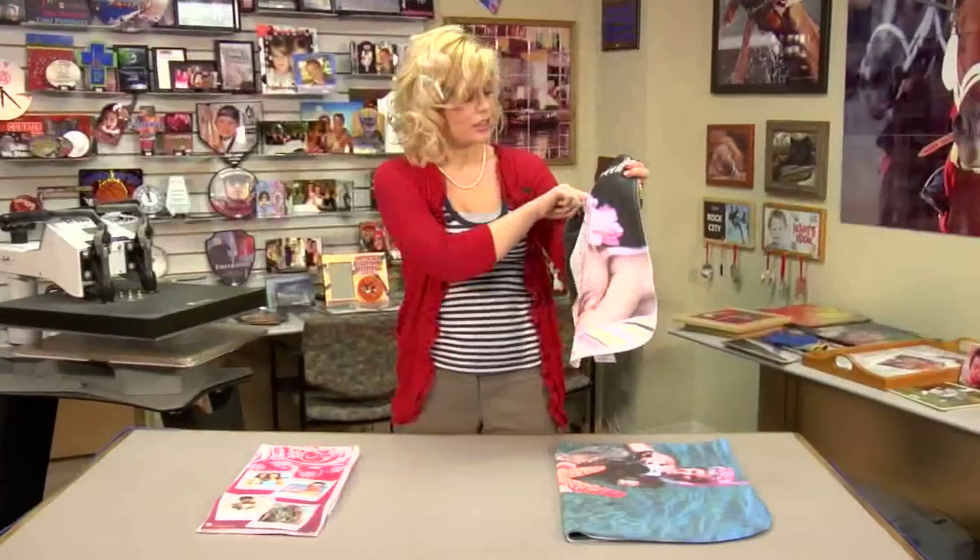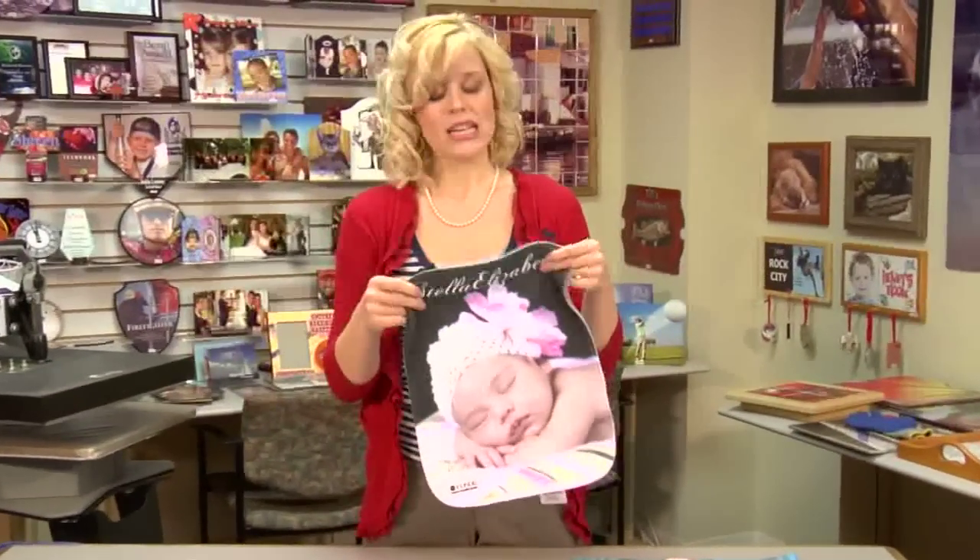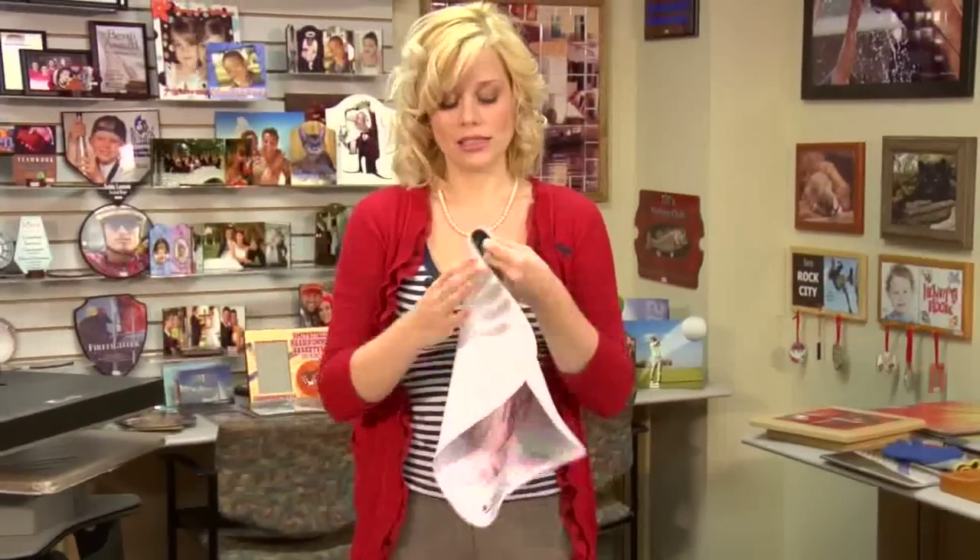We just finished our fleece, and you can see how well our image transferred. These are great products — they're nice and soft. It's one of our newest lines we have at Condi. You'll want to be sure to check out our website, condi.com, for all of our latest products and services. And also be sure to check out my videos at conditv.com and our blog for our latest information on instructions, products, and services to come. Once again, I'm Brittany with Condi Systems, and thank you for joining us.